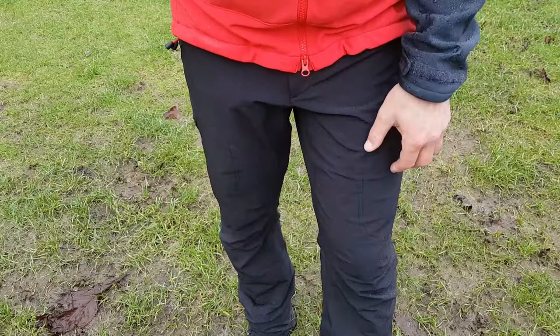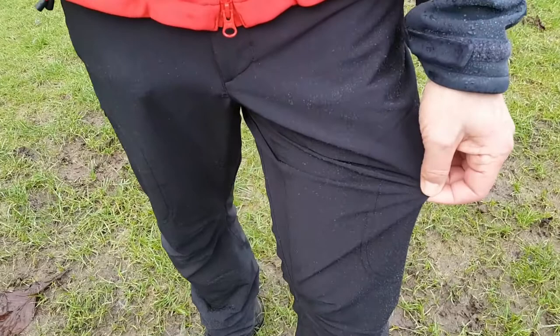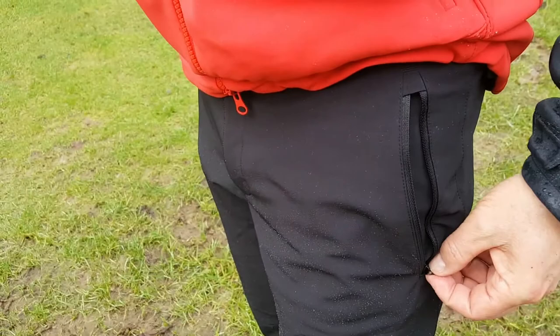These are made from an Exolite 210 stretch double weave soft shell fabric. They're an alpine fit with what they call regular angle. They've got a pocket here for your hand pocket and then also below there is another vent flap.